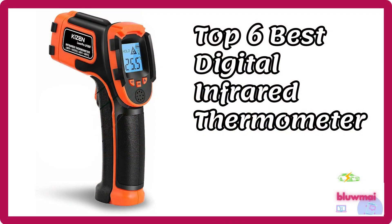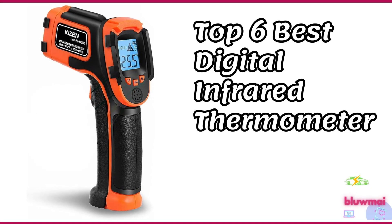Purchase your digital IR thermometer now. Subscribe to BluMe. Thanks for watching this video. Bye.